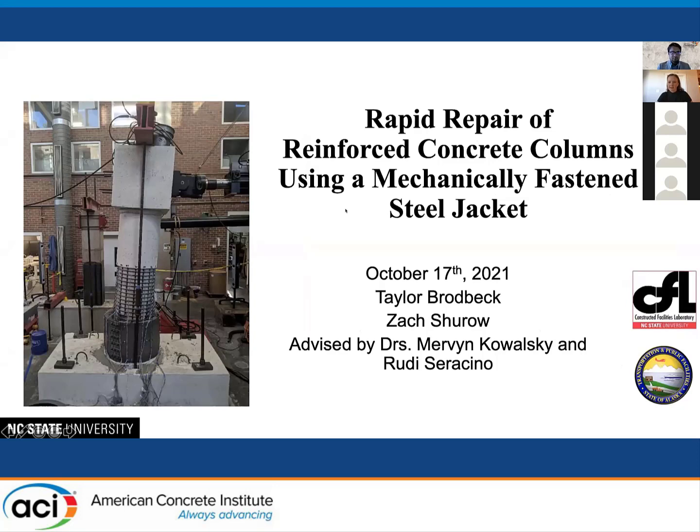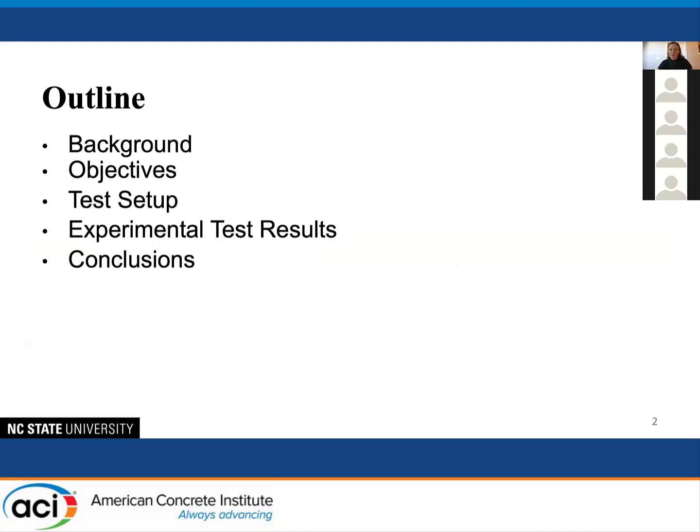Thank you all for coming today. I'll be giving a talk on the rapid repair of reinforced concrete columns using a mechanically fastened steel jacket. To summarize what I'll be going over: I'll start with some background, then the objectives of these experiments, the test setup and experimental test results, and then some conclusions.